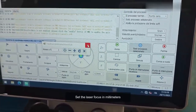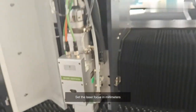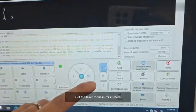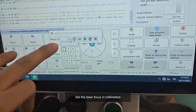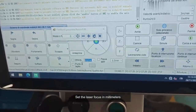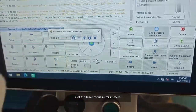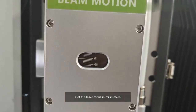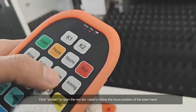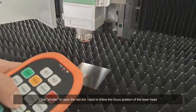Set the laser focus in millimeters. Click Shutter to open the red dot, used to follow the focus position of the laser head.